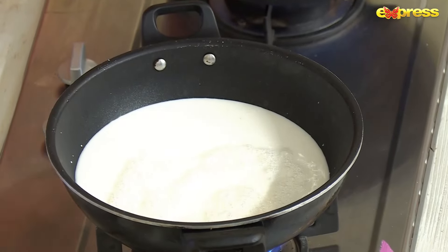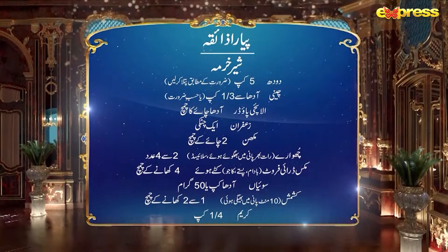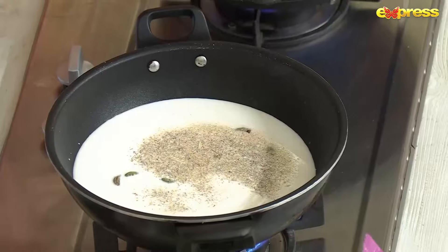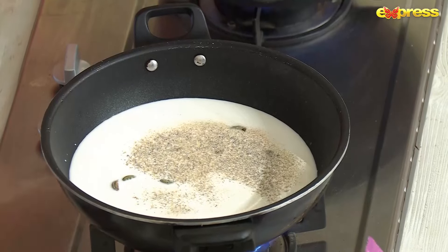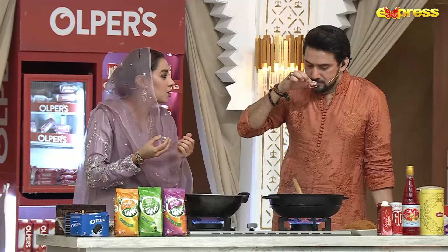For shir khurma, we are going to add the base. I will add a few strands of zafran. Let me smell it — the zafran is very nice.